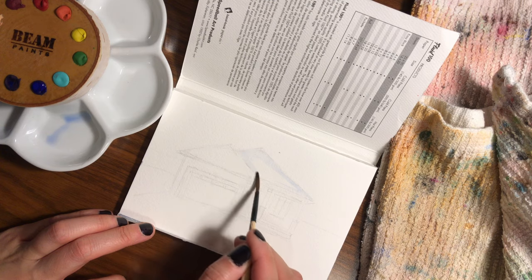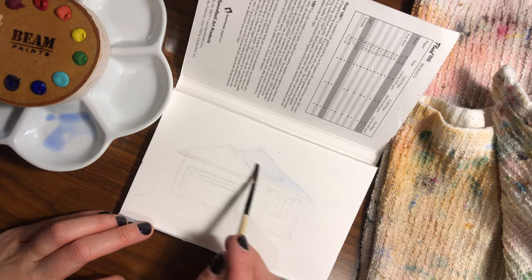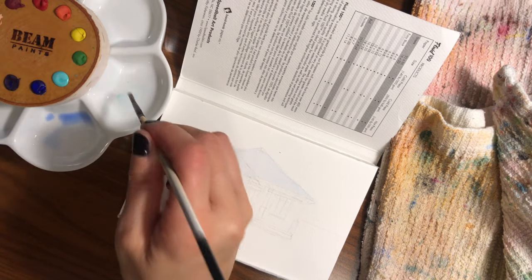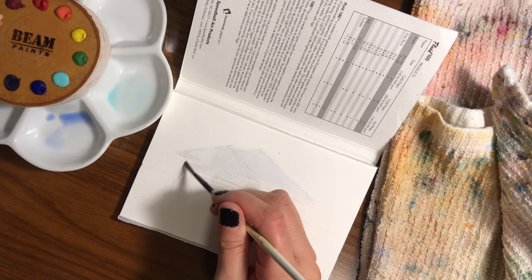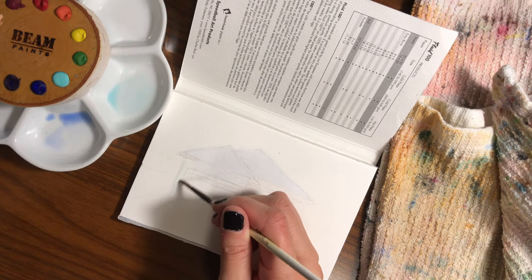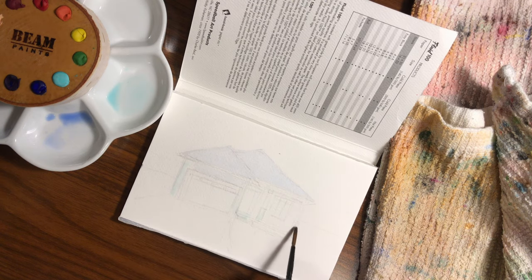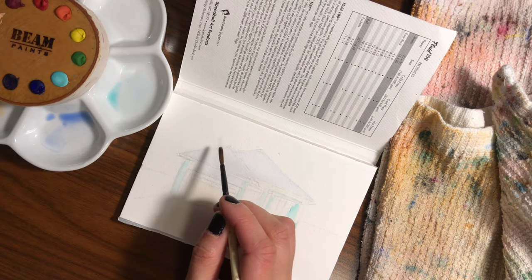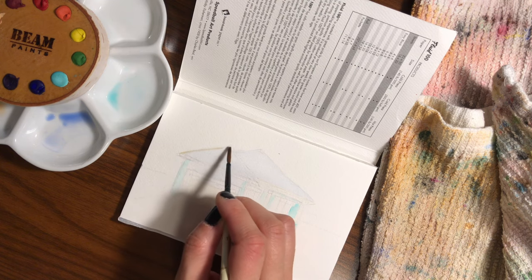I'm going to paint a little postcard that I'm planning on sending to a friend as a housewarming gift. My sister actually gave me this set of BEAM paints for Christmas, and I've been looking for an opportunity to break out these paints, so this was the perfect project to do that.